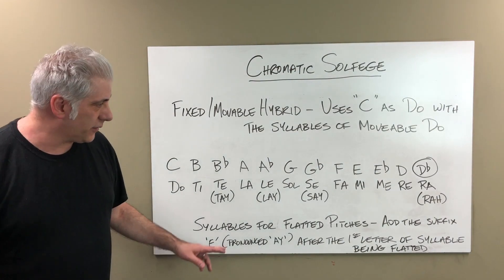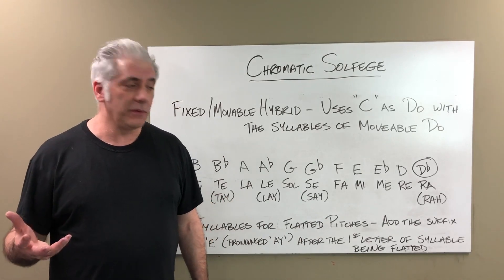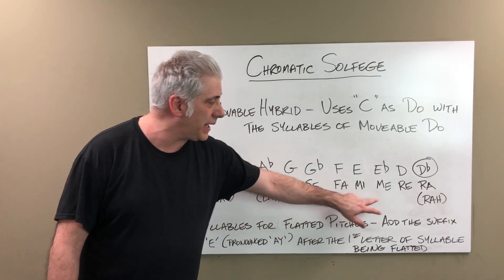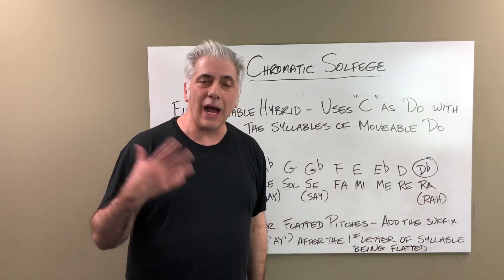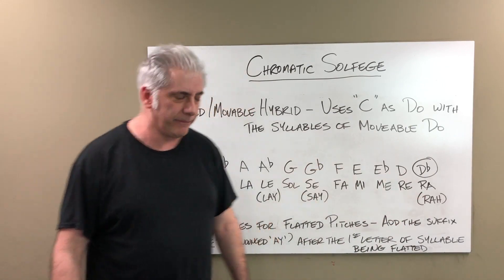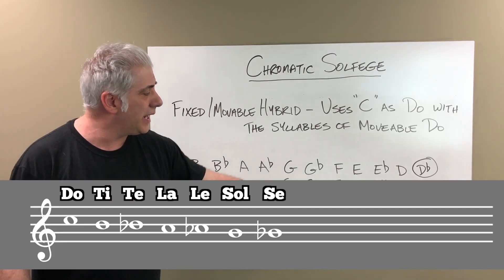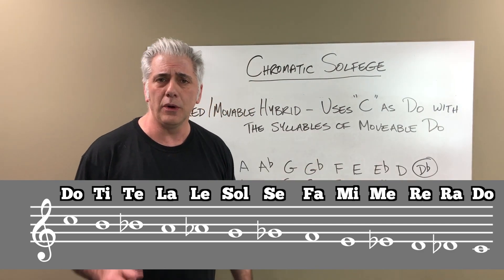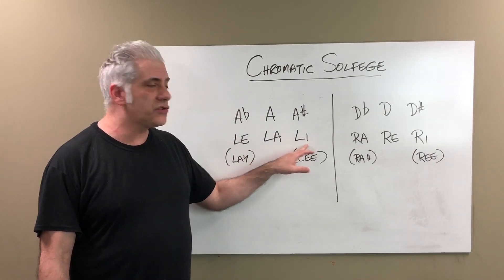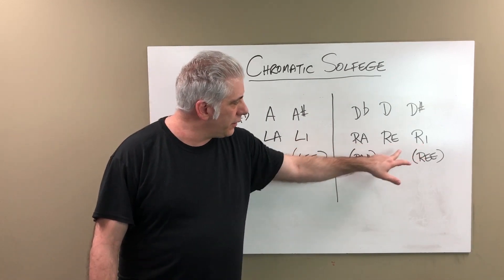The syllables for flatted pitches work like this: you add the suffix 'e' (the letter E) after the first letter of the syllable being flatted. So descending: Do, Ti, Te, La, Le, Sol, Se, Fa, Mi, Me, Re, Ra, Do. D-flat uses Ra because Re is already assigned to D, so that one is adjusted. For example, going A, A-sharp, A, A-flat: La, Li, La, Le. And for D: Re, Ri, Re, Ra. That's how it works.